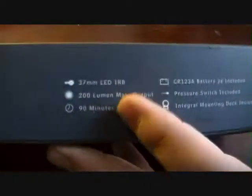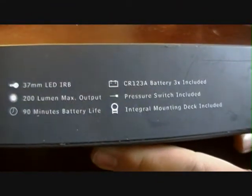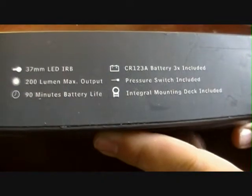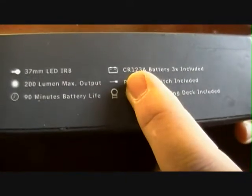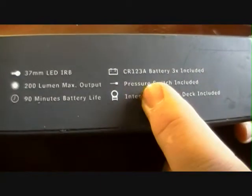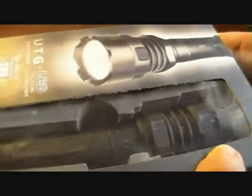I'm going to give you the specs on the side here: 37mm LED, 2000 lumens max output, 90 minutes of battery life, takes CR123 batteries — three are included — plus the pressure switch is included and the mounting deck for a gun.